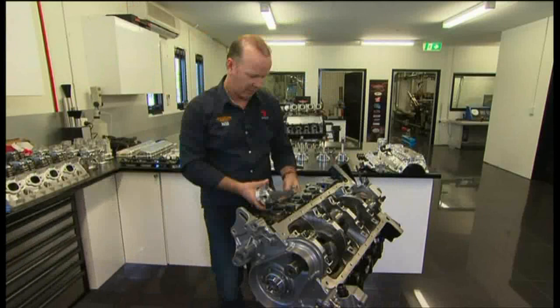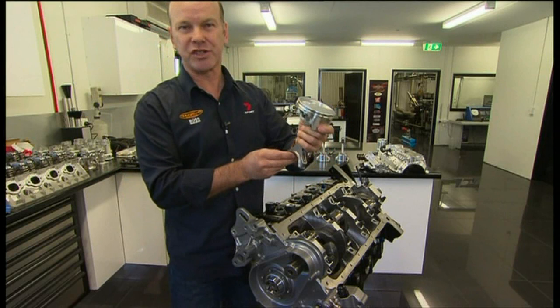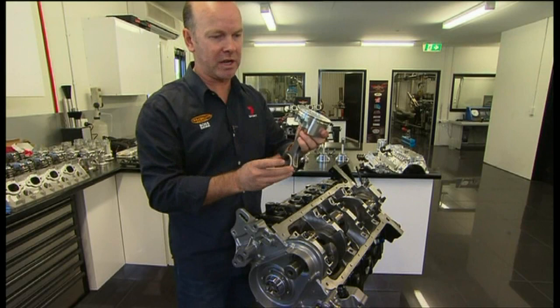Piston and rods — a beautiful little combination. These are all made in the US, to two specifications for V8 Supercars. They weigh about 500 grams, which is the minimum weight you have to have.